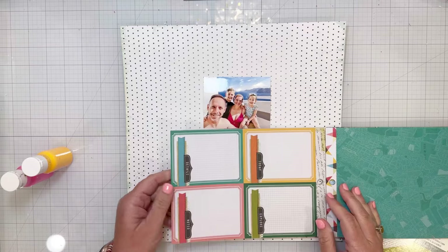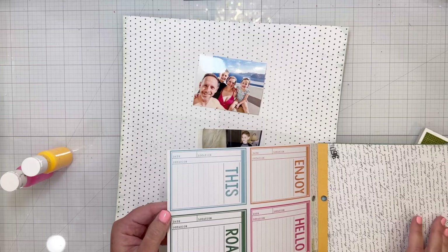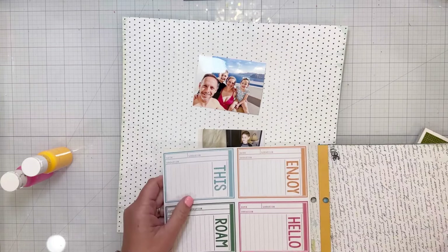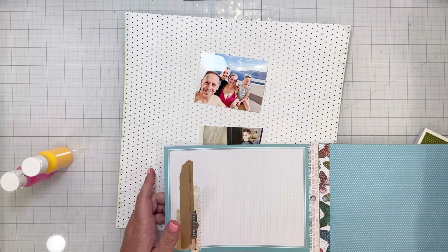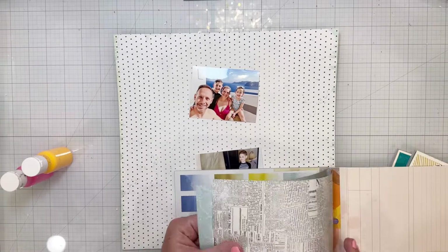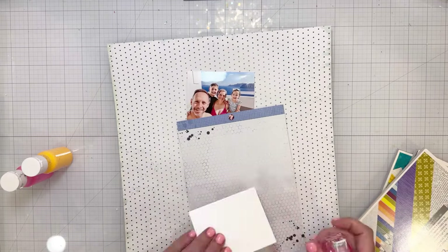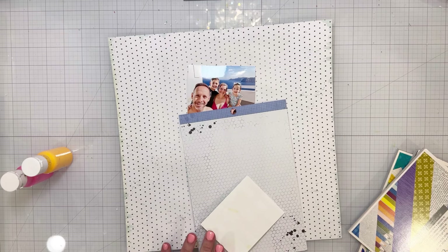The first thing I did — I'm going to be using two photos today. I went through some six by eight paper pads from Where To Next and Print Shop and several different collections that were left over. I pulled out a patterned paper from Discover and Create to back the photos.